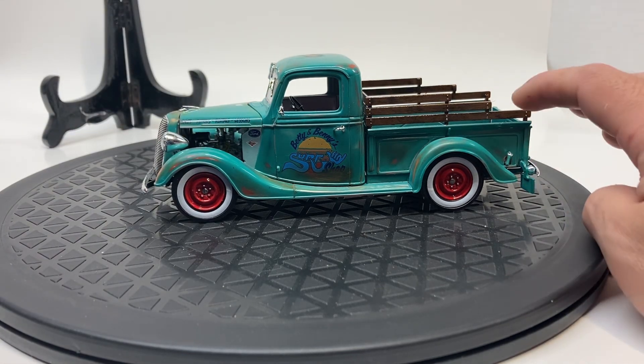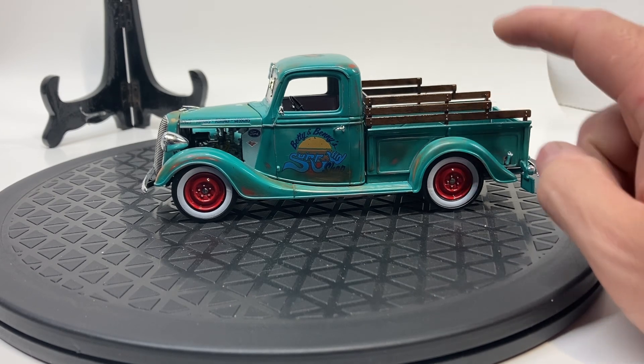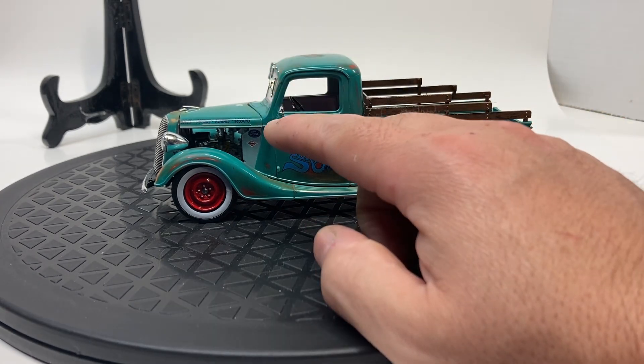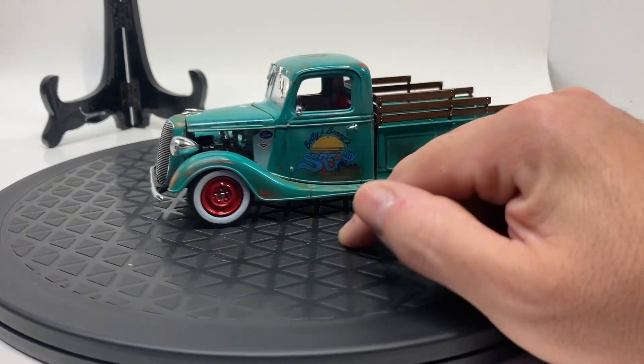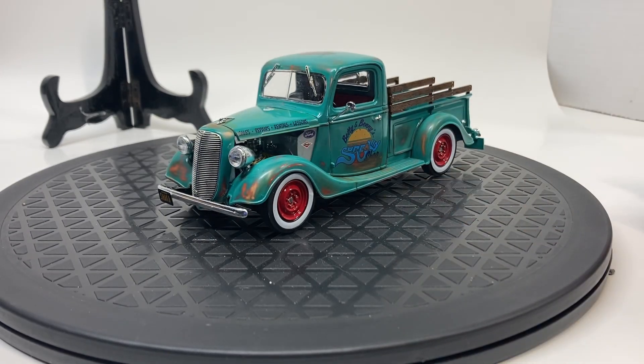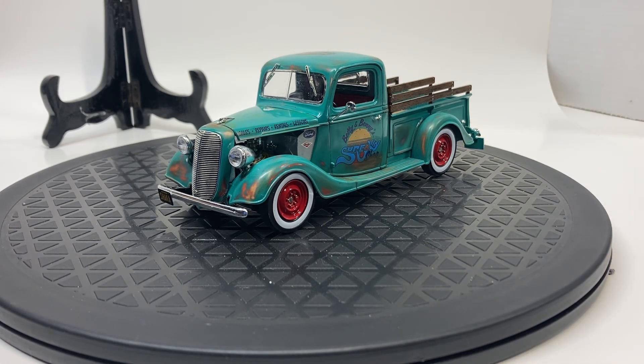It was a really fun kit. I also have the sedan delivery version, which I'll probably build with a totally stock flathead instead of the hopped up hot rod version. We'll put the full hood on that and the factory grill instead of the optional, and it'll go great alongside this one.